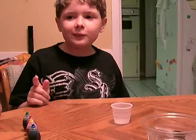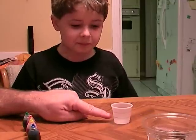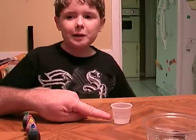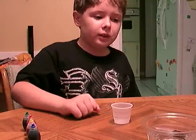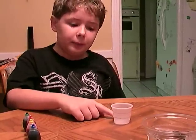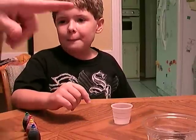This is called underwater fireworks. You're going to fill up the cup with half an ounce of vegetable oil to the first black line. I'm going to put vegetable oil down to the black line, which is half an ounce. Go ahead and pour it.